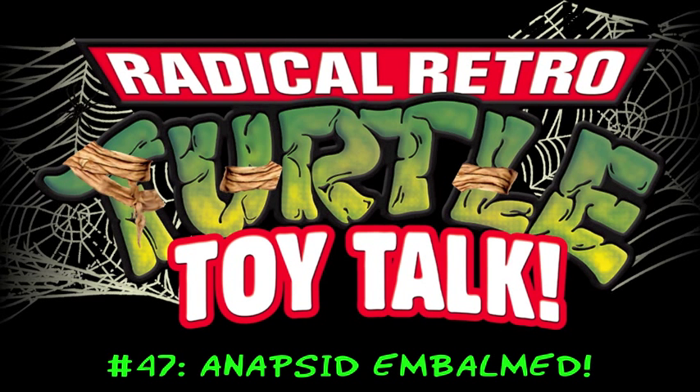What's going on friends! It's good to see that you conquered cowardice and came back for week three of the Universal Studios Monster series here on Radical Retro Turtle Toy Talk. This week we'll be taking a look at the Sewer of the Psi — Raph stuck in surgical wrap as the Mummy.